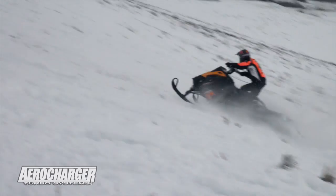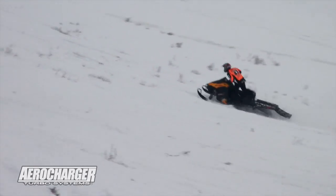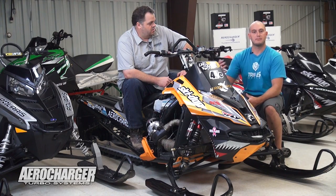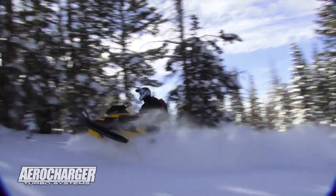Nasty titanium plates. As far as race sleds go, people think they're way different than powder or backcountry sleds, but they're really not as far as the engine package goes. We're all looking for big power, but anyone can make big power with money. The hard part is making drivable power.